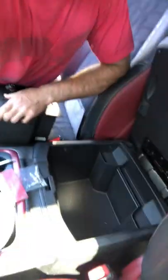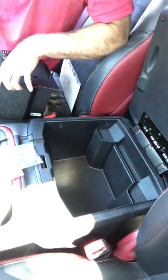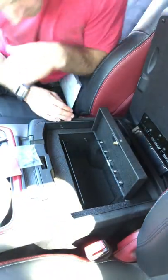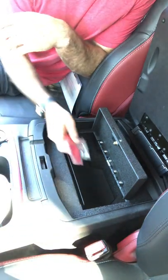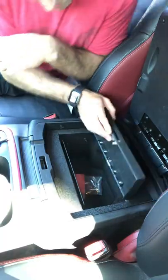As you can see, here's my center console. I already emptied everything out of it. This just goes in — drops right in like that, pretty easy. They have the holes already built in here, you just screw it in from the inside, underneath here.